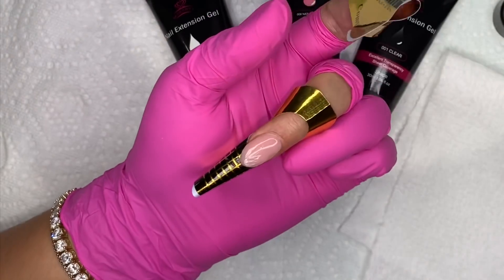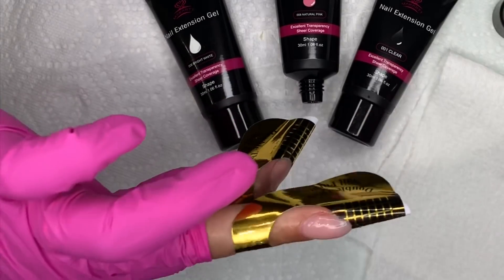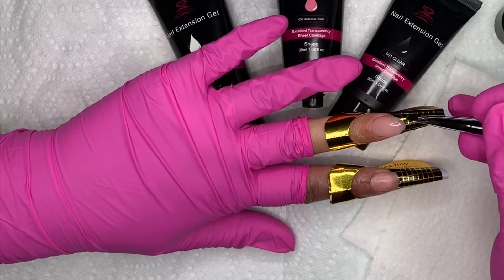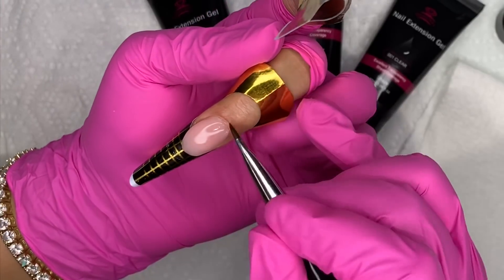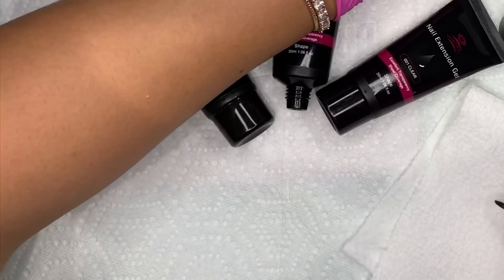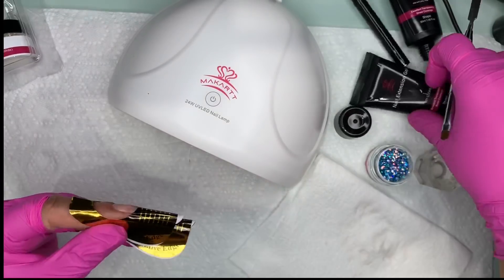When doing polygel, it's not really much brushing — it's mostly just patting the product where you want it to go. You want to keep your brush nice and wet, not soaking wet, but definitely not dry. Make sure the product is not on the skin, and I'm trying to get a nice free edge. I'm shaping up that smile line, then I cure it for 60 seconds.